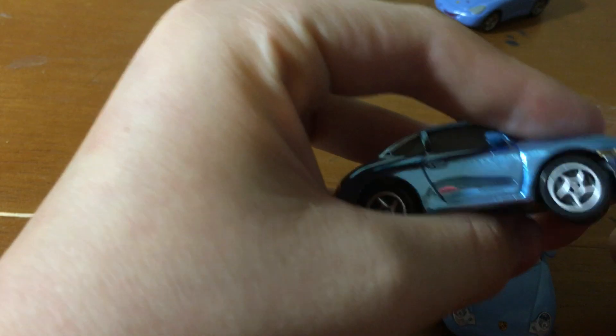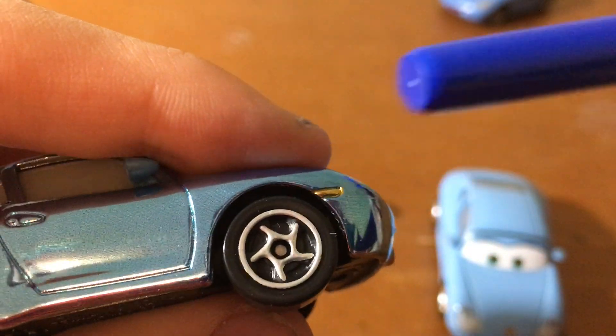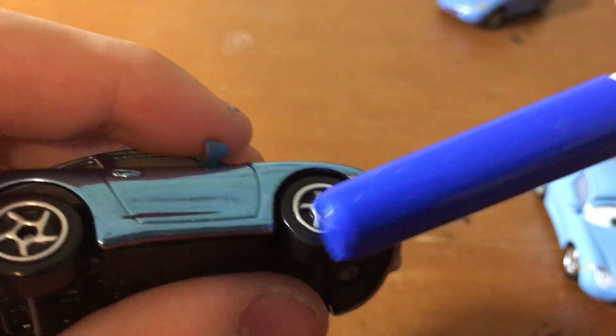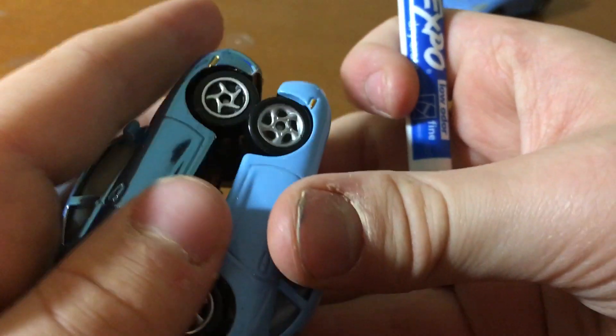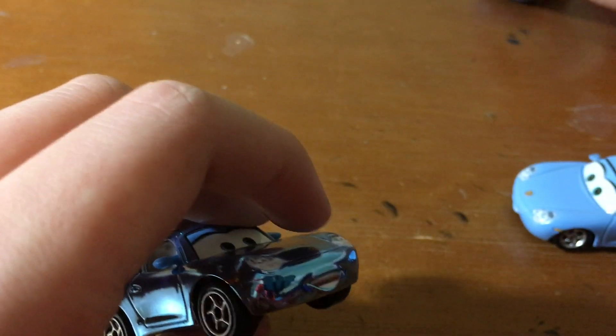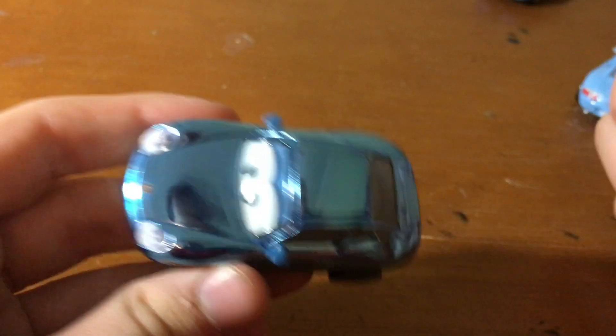Let's open up Metallic Sally. Come on. Don't tell me there's any tape like the 2018 one. Be careful. Stupid packaging.